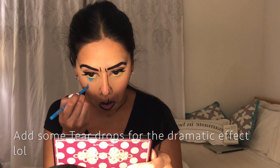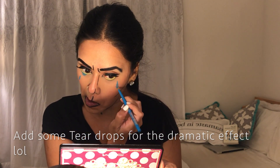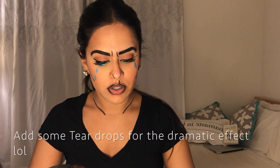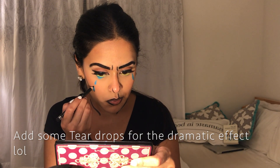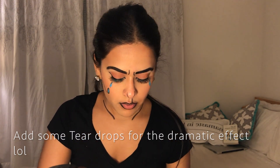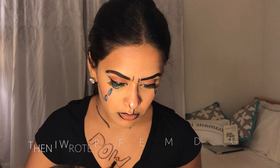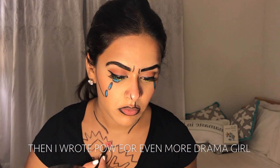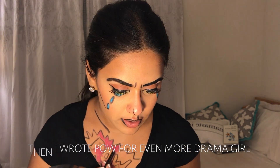I'm just going to add some teardrops with the blue eyeliner. This blue eyeliner is from the beauty supply store, so anyone should be able to buy it. This was the hardest part for me because I was using a mirror and it was backwards, but I flipped the screen around so you guys could get the idea.